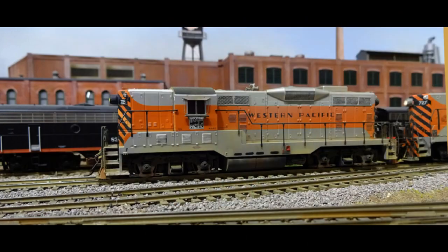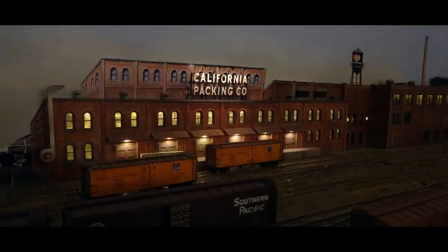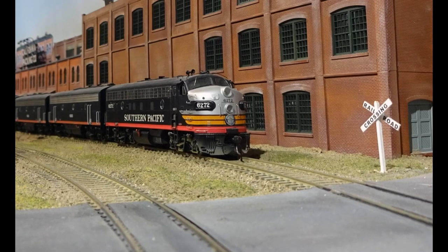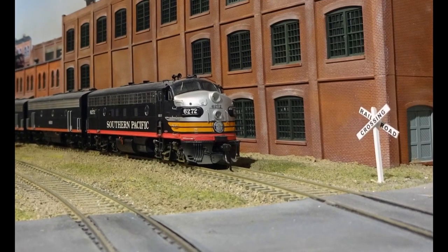Behind Jeep 709 is our Kalpak Del Monte food plant, where all those canned peaches, pears, and fruit cocktail came from. Reefers in with fruit and boxcars out with canned goods generate lots of traffic. These plants were called Kalpak in the early days, eventually all being labeled Del Monte. Design Preservation Modules, now from Woodland Scenics, supplied the basic pieces for the left half of this 54-inch long plant. The other half came from Walther's Modulars.